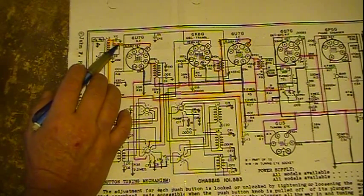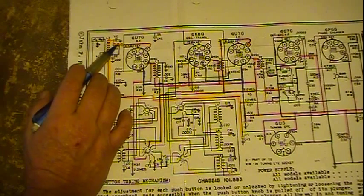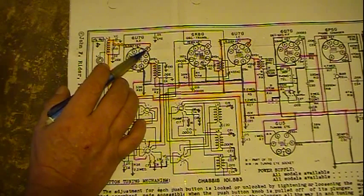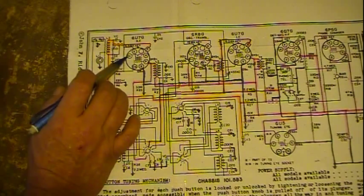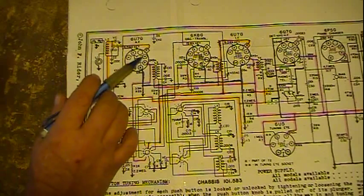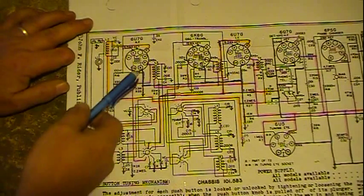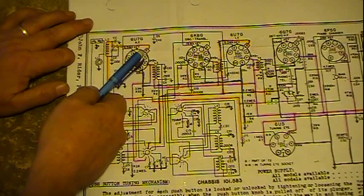Now this dotted line here with this line coming across — this dotted line is a coax, or a shielded cable, that's feeding up to the grid of our mixer converter tube, the mixer oscillator. Well, actually this is the RF tube — sorry. This is our mixer converter oscillator tube. So we feed into there.